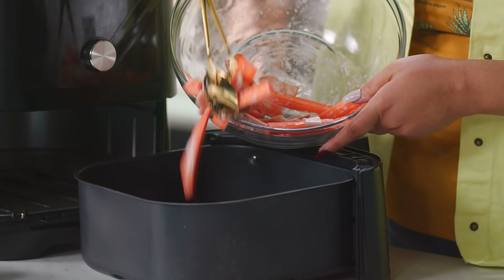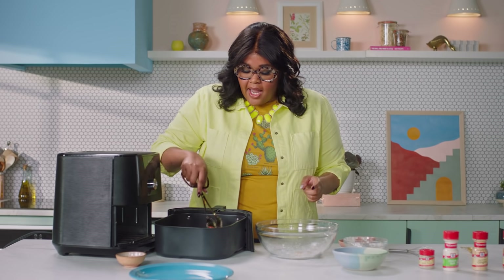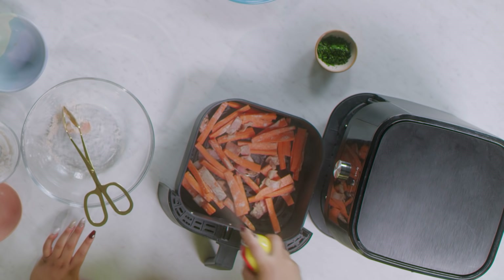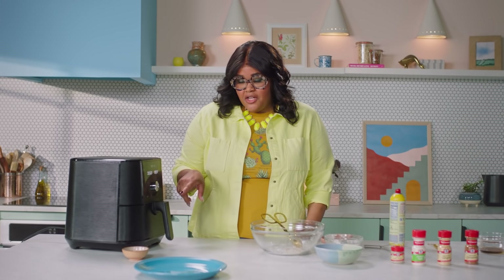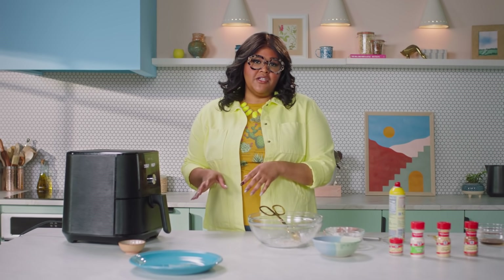Make sure they're not crowded so that you get good crispy bits. If you can't get an even layer, work in batches — just try not to eat the ones that are already done before you get to the next batch. We're going to spray them with non-stick cooking spray, which helps encourage that crispiness, then put them back into the air fryer. Cook these at 380 degrees for eight minutes, then take them out and shake them and cook for another five minutes or longer, looking for browning and crispiness. The bacon should be crispy at that point too.